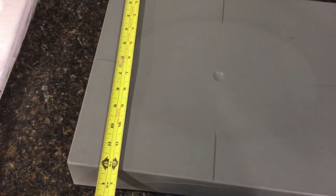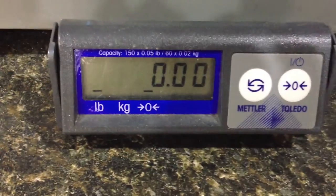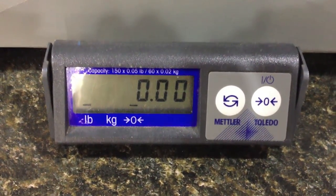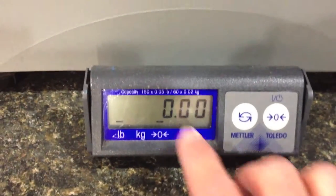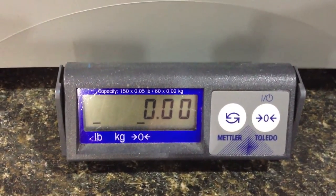A little bit about it — it has a one foot by 14 inch surface. It's a little concave here, so soft stuff won't roll off. It's a super simple operation. You can see the capacity is up to 150 pounds, and you can even get fractions of pounds — it's pretty accurate.